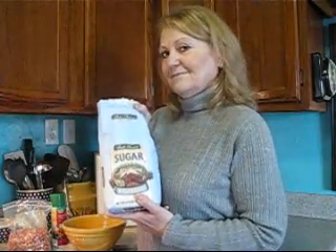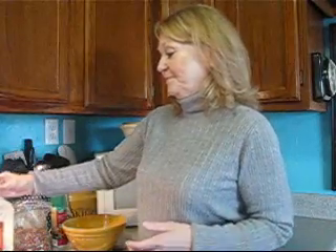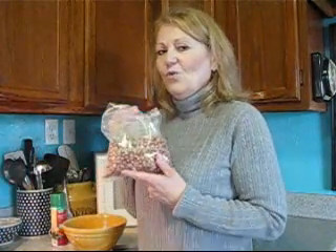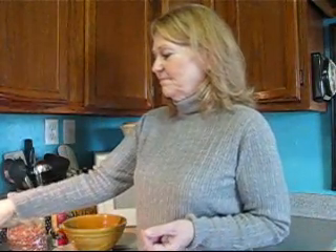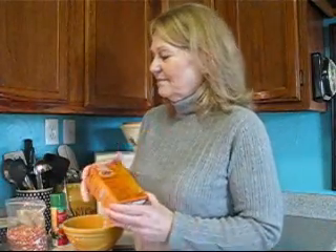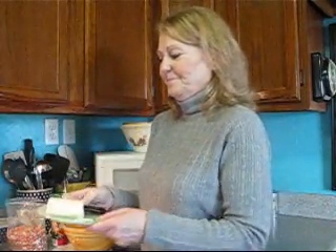The first thing we're gonna do when we make our peanut brittle is gather all of our ingredients. I know I used to really be scared to make peanut brittle, but it's not hard at all. In fact, it's rather easy. All you need is some sugar, half a cup of white corn syrup, an eighth of a teaspoon of salt, one cup of raw peanuts, one teaspoon of vanilla, one teaspoon of baking soda, and a teaspoon of butter. So have these all close at hand, and let's get started.